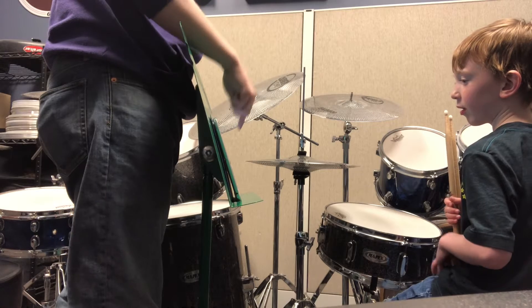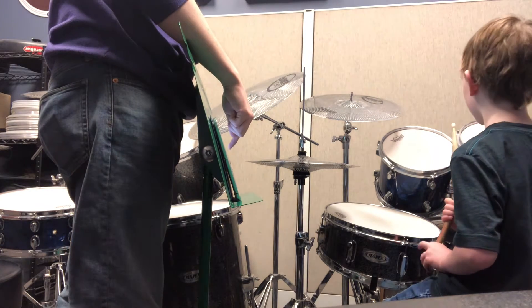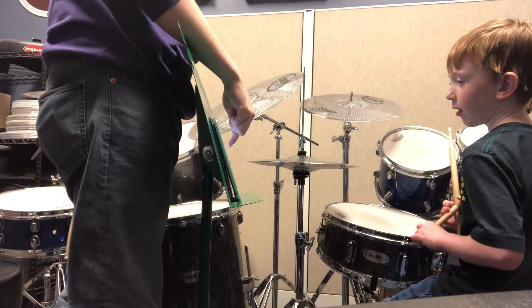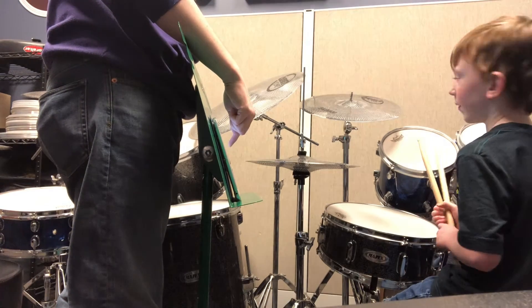Then we're going to move to some drums. So what's H-T? What's the yellow drum? High tom. High tom. So high tom is higher than the? Middle tom.